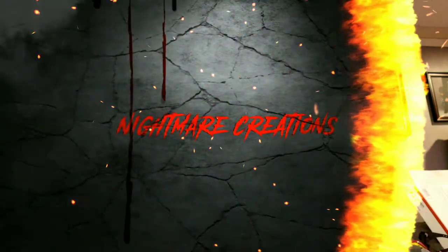Hey guys and gals, how are you? Von Baden back with another video for Nightmare Creations. This video I'm going to cover the paint that I did for the Airbus shield, so stay tuned.